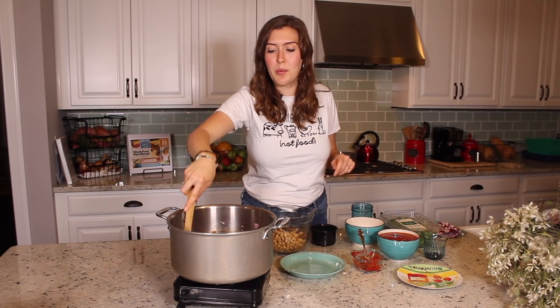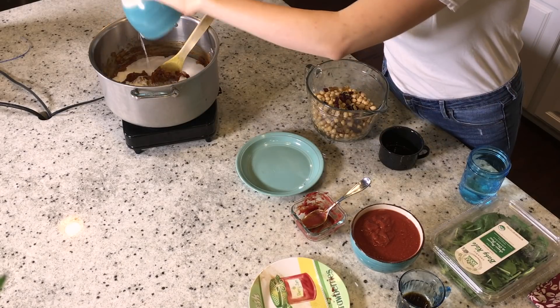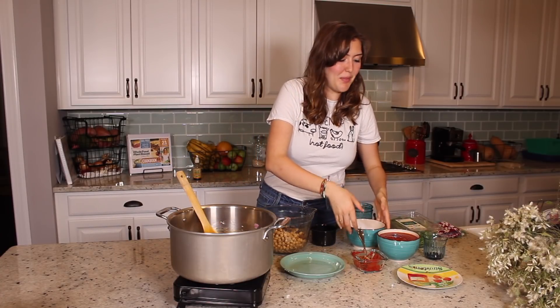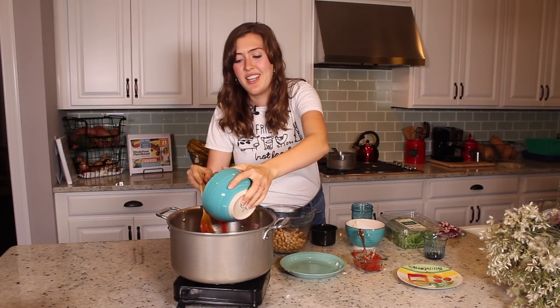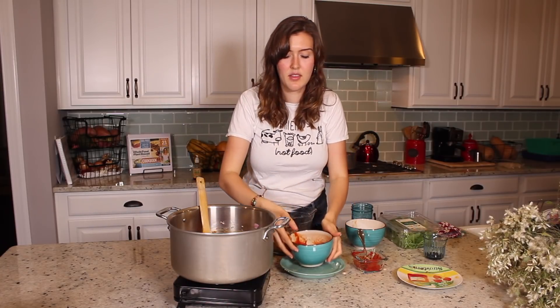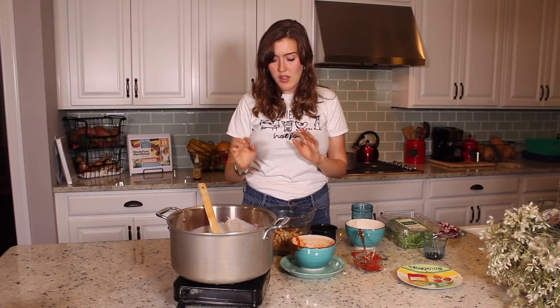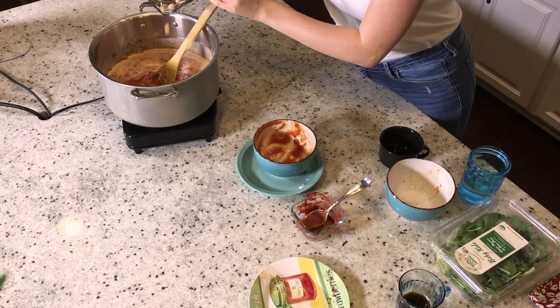Now that the tomato paste is pretty much incorporated with the onions and spices, we're going to add the coconut milk and pretty much all the rest of the ingredients. What I really love about this curry is that you can just add all the ingredients and cook it down — I don't like to stand at the pan adding stuff for an hour. We have one box of tomato puree, but you could just use a can. Then three cans of chickpeas, also unsalted — we try to use unsalted for everything canned. And also some raisins, about a quarter cup of raisins.